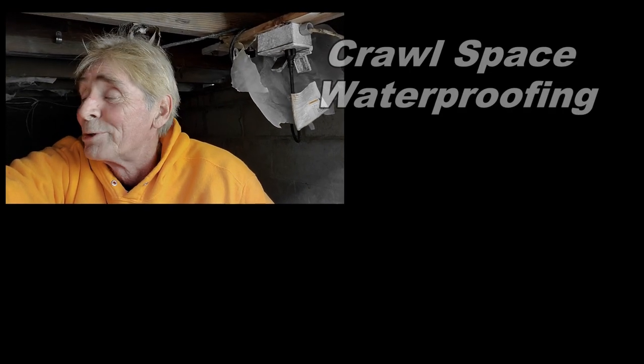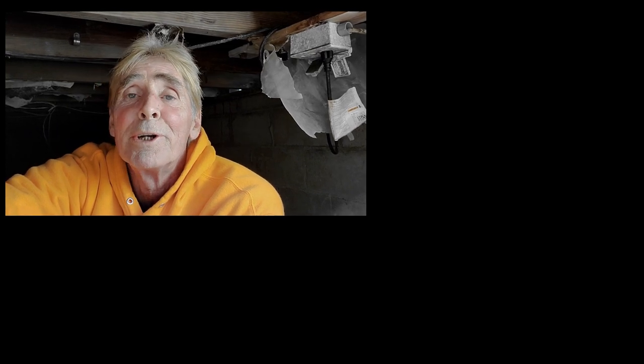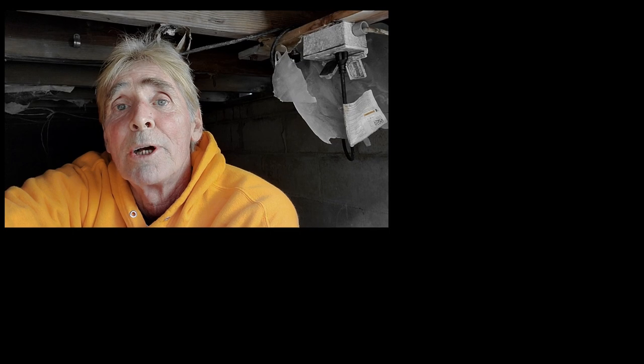Hey, good morning. Chuck here with Apple Drains. Today we are in Ormond Beach, a job that we've been to before. You've seen us where we put in the footer pipe in the crawl space, and then we put the pump in. Of course, that pump ran for 5,400 hours because it sits below sea level, so it burned out. We put a new pump in.